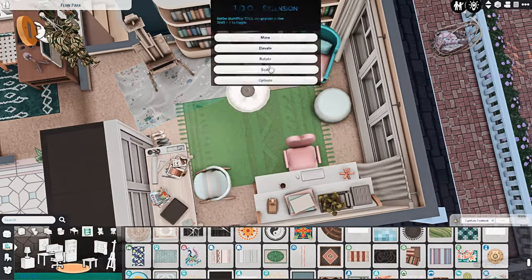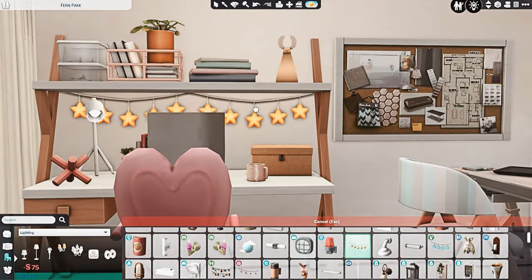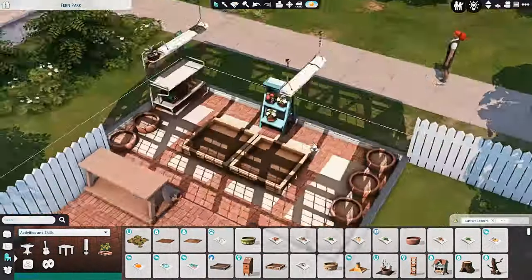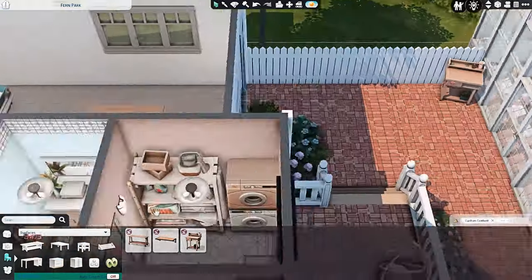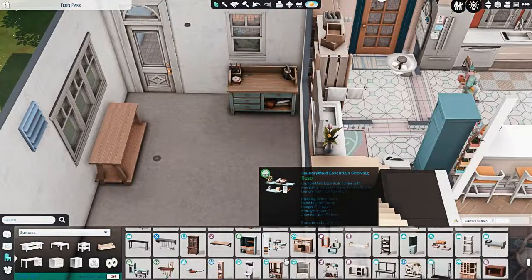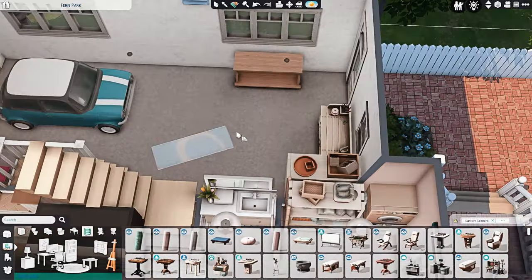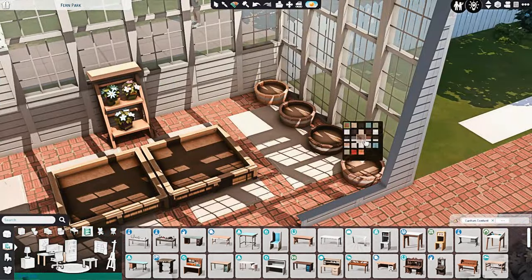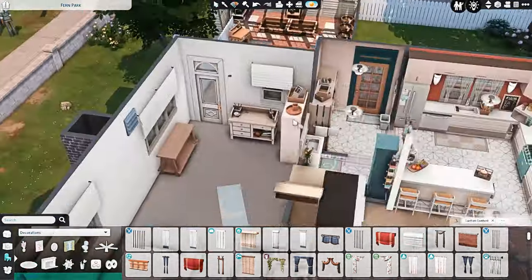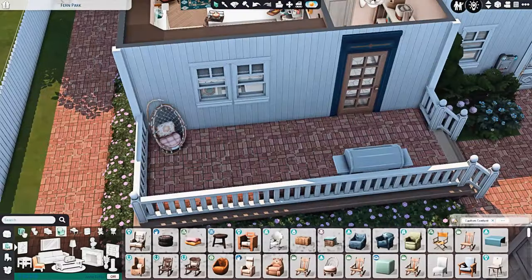That will basically be it for the inside of this house for the living spaces. The rest of what we're doing is the outside yard space — I put in all the regular stuff like grill, table, and chairs. I also put in a swing set and a clothesline. They do have a washer and dryer inside, but I figured when the weather is nice they would prefer to hang their clothes outside to conserve electricity — I feel like they'd be fairly eco-conscious. The greenhouse has all the planters and some more gardening clutter as well.